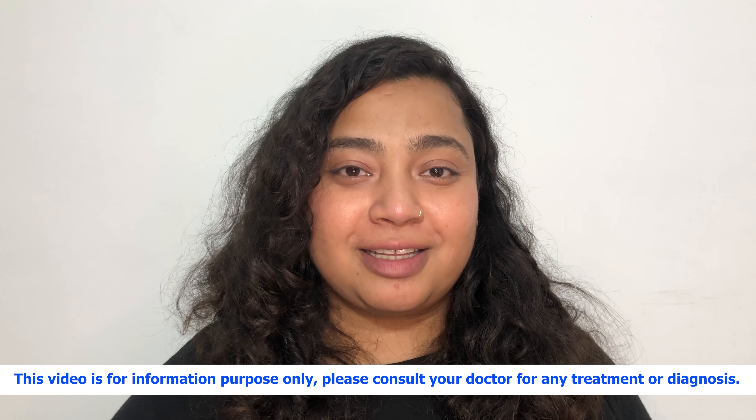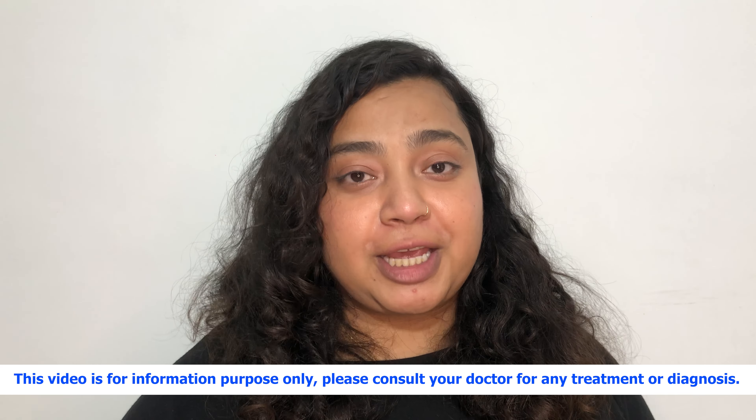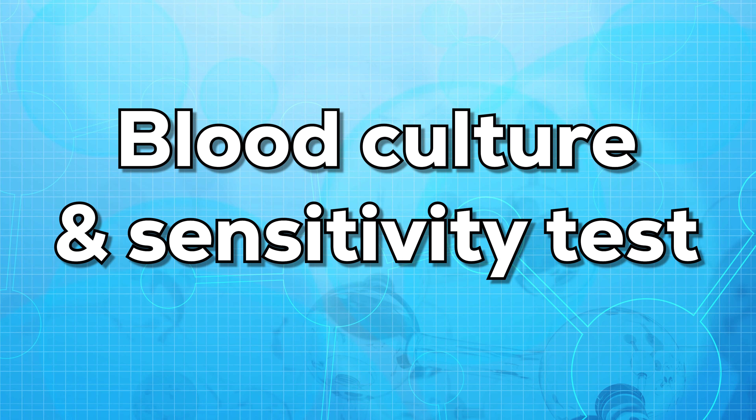Hello everyone, this is Dr. Narnia. Welcome to my channel. In today's video, I'll be talking about blood culture test and sensitivity test.